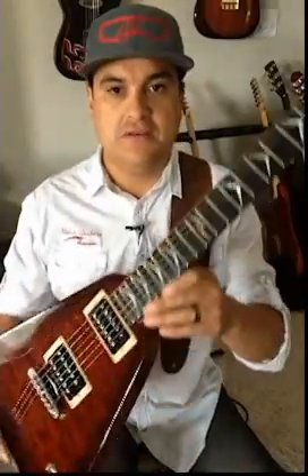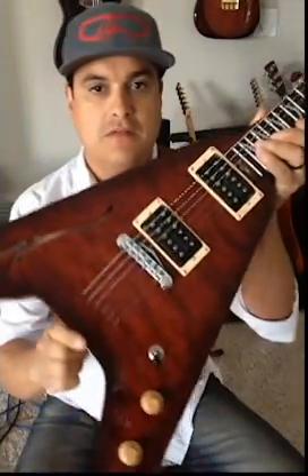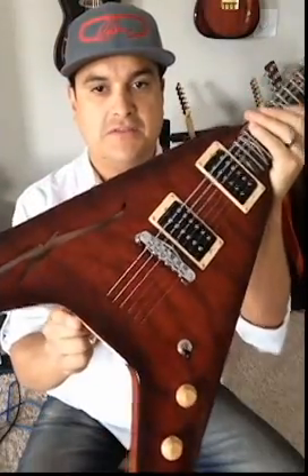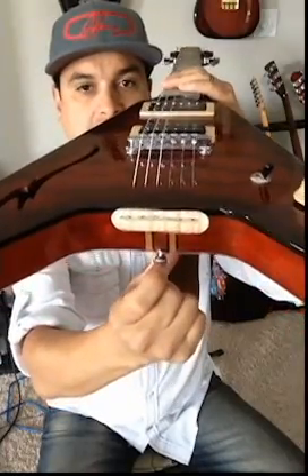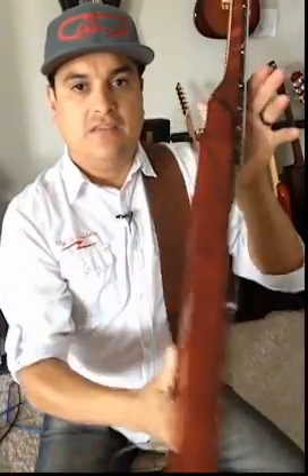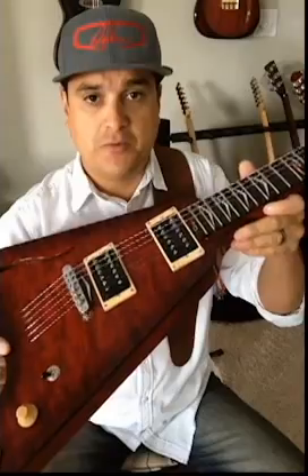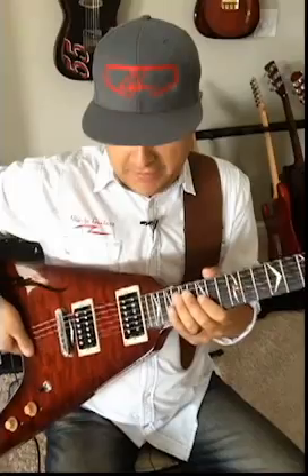Let me take the strap off so it's easier to see — this is the Nikita V. It is a little bit of a typical flying V, but not really. If you notice, the shape here is a little bit different. It has a very interesting string-through body design which Nikita actually has the patent on. This is a neck-through body. Bubinga is the tonewood, so it's something a little bit different than you normally hear, and it has one of our pretty cool humbucker pickups in it.